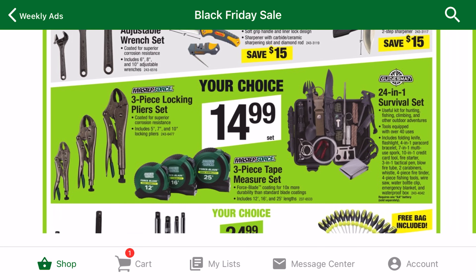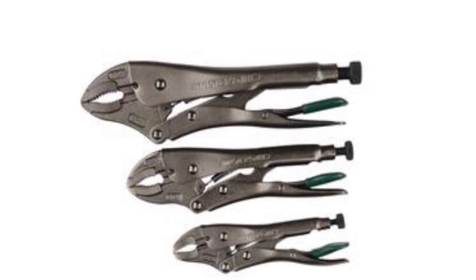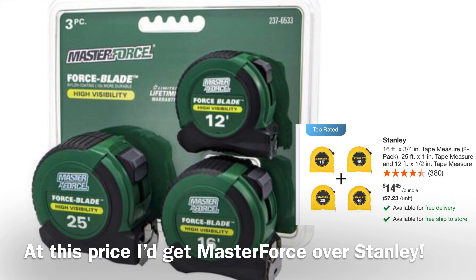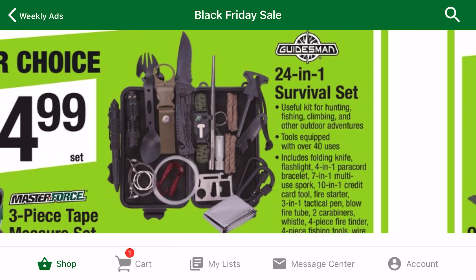In the $14.99 category, the locking pliers are an okay deal. They only have three curved jaw pliers, unlike the Husky set that has one long nose. Getting three tape measures at this price is pretty good. I've tested these tapes in store and the quality is okay. The 24-in-1 survival kit is a pretty unique product. There are a lot of items in here for the price.